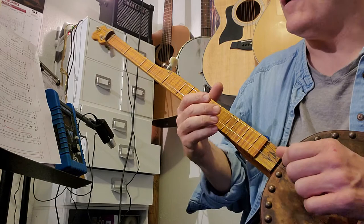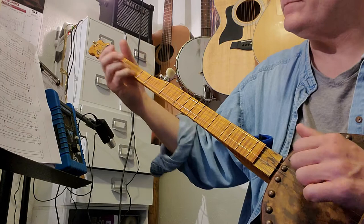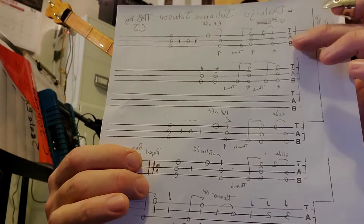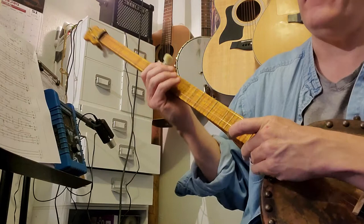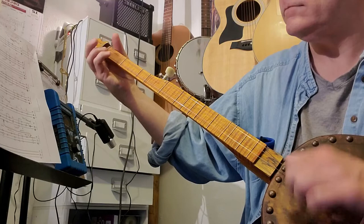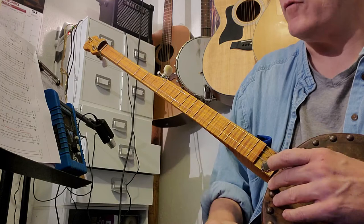I'll play it through so you can hear what it sounds like. That takes us up to this part right here, but there's a repeat sign, so you go back up to the top, play through it all again, and then we're going to move on to the second half. I'll play that so you can see how it sounds.